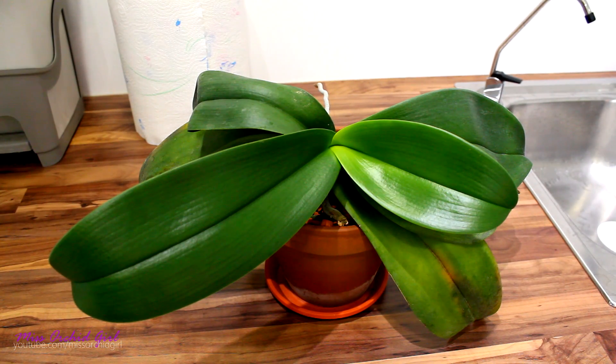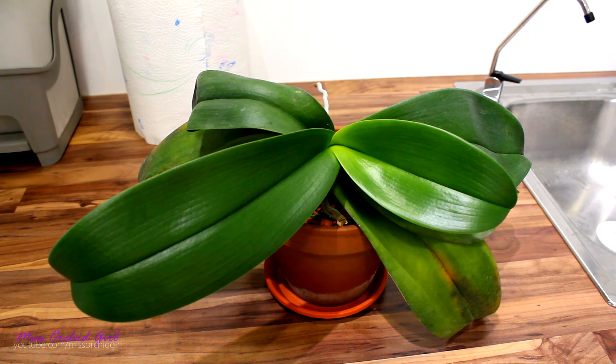Hey guys, it's Dani. Today we're gonna discuss about misting orchids. It's such a gloomy day and it's so cold that I think this is a very appropriate subject for today.